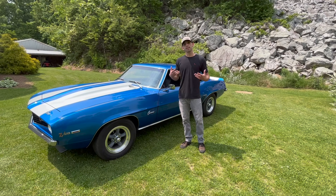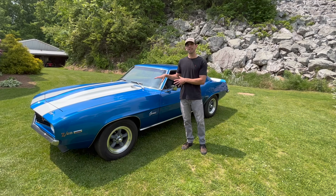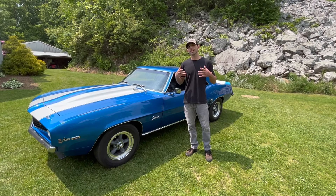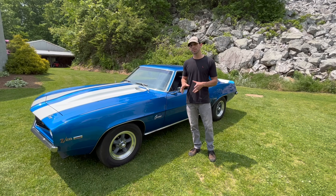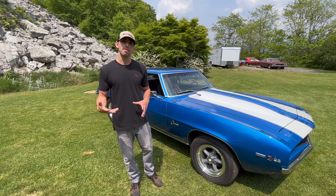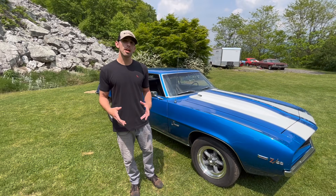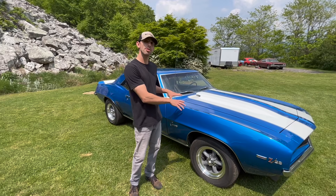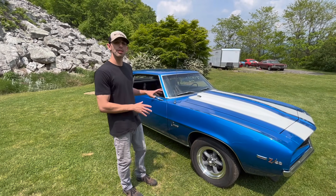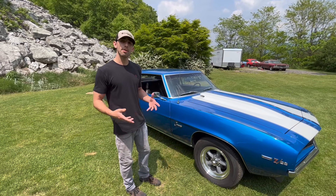A lot of people have asked me how to verify a car — specifically when they're going to buy a 1969 Z28, how do they know they're getting an original car or a good deal, or whether the car is actually a real Z28. These cars are coming up in value, specifically 100% original cars. The problem is that a lot of these cars have been modified over time, like this one. This one is an original Z28, but there are some components on this car that are not correct and some that are. We're going to go over how you can tell that at home.